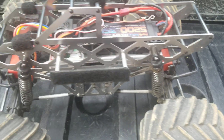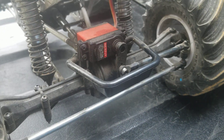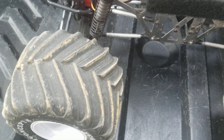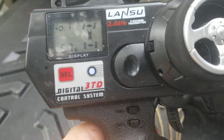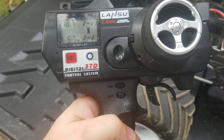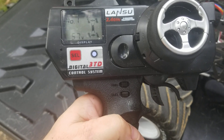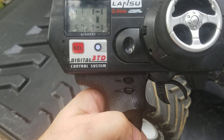Basically, when you get the Ground Pounder brand new, it comes with four-wheel steer. It has a servo in the front and a servo in the back. On your controller, you can switch and toggle between different modes. Here's the button for it, and if I hit the switch, it'll toggle between crab walk, four-wheel steer, and rear steering only.